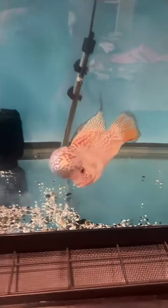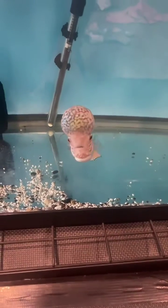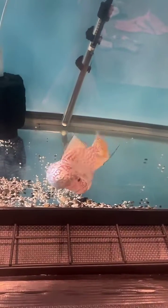Hey guys, how are you doing? Max here with Pet Zone Tropical Fish. I just wanted to take this opportunity to show you guys a pretty flowerhorn and talk a little bit about them.